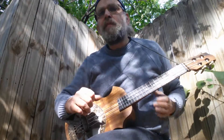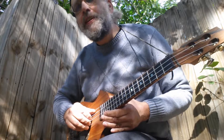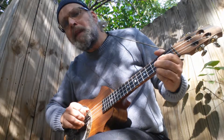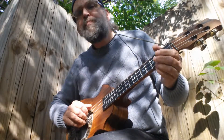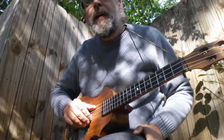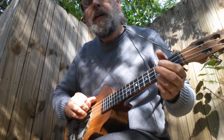Hey folks, my friend Jack asked me for a little fingerstyle tutorial in ragtime ukulele, so I'm going to demonstrate with a tune I wrote called Black Cat Rag. It's a little ragtime ukulele piece in the key of C for ukulele with a low G tuning.